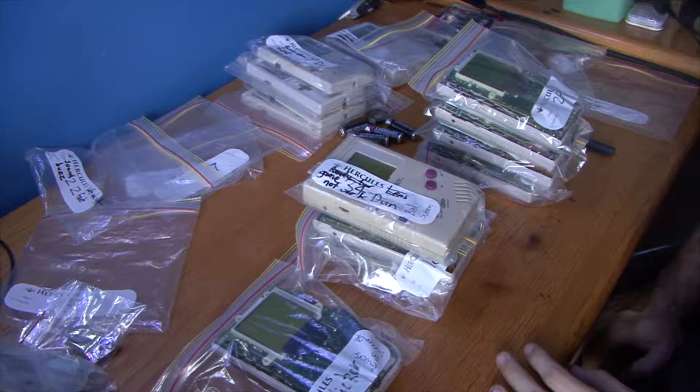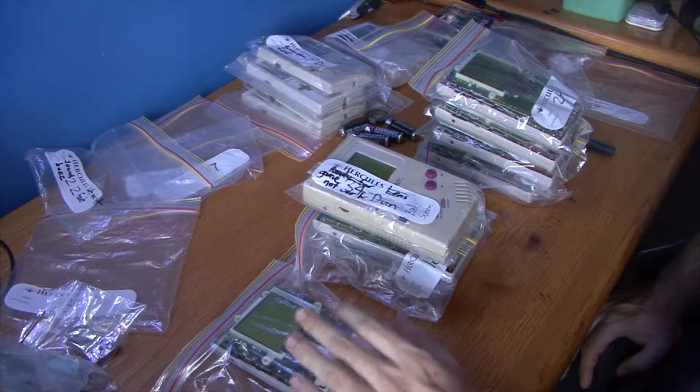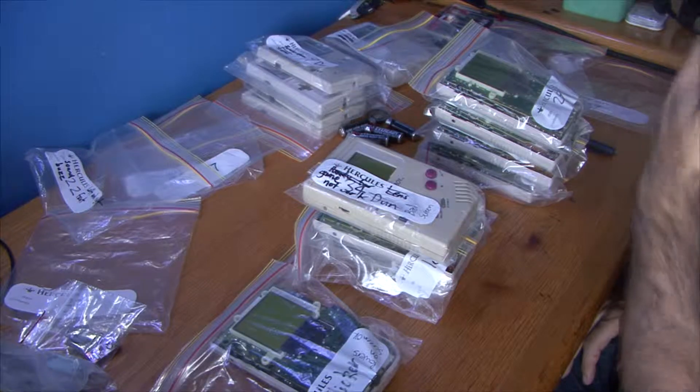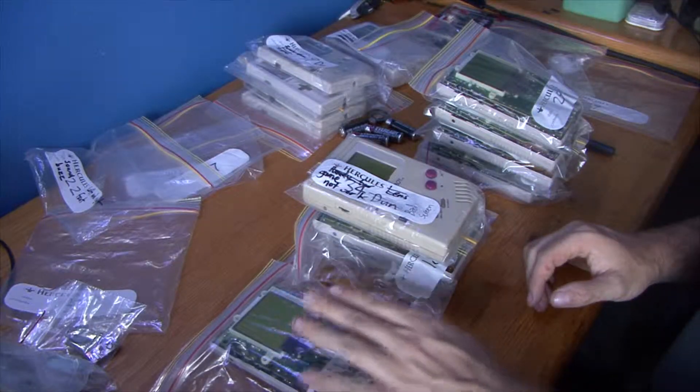What we might do is put this one completely back together and just test it to see if everything works, and then we've got one done. Then we can go through the rest and see if we can fix those as well. I'm just going to clean up and have a look at this one.